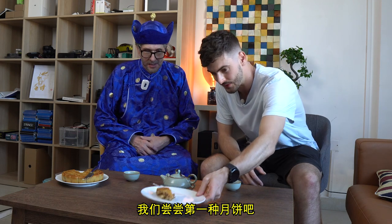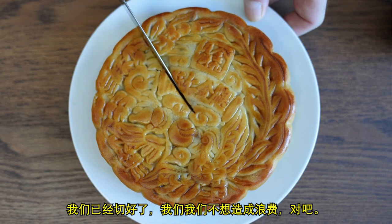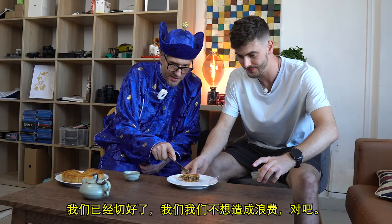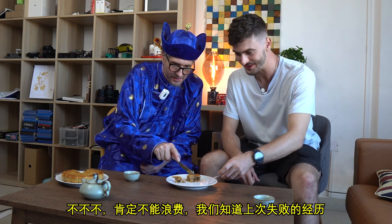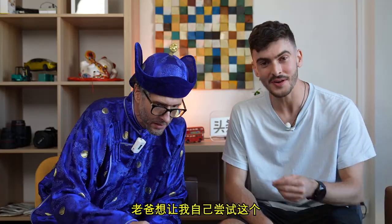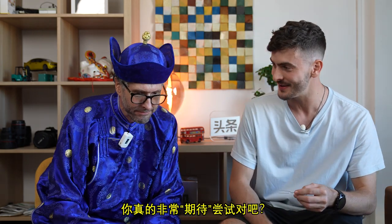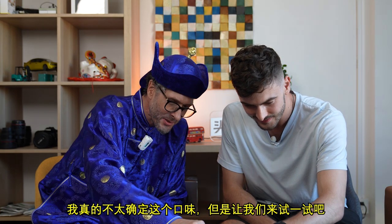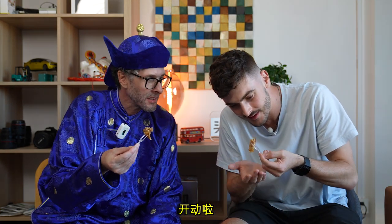We've got our first one up here and we've already cut a slice, because we don't want to waste any — we definitely don't want to be wasting any. We know how that went down last time. He wanted me to try this on my own. Yeah, you were really excited about eating it. I'm not sure about this one, so let's give it a go. All right, here it goes — down the hatch.